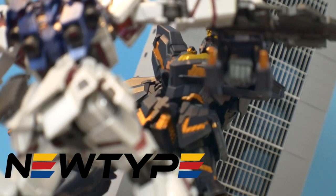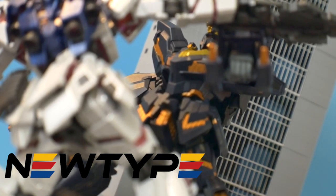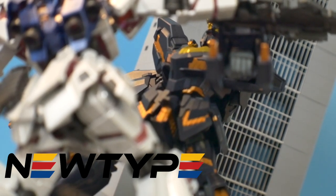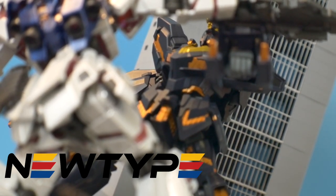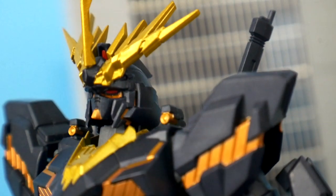Thank you to newtypehq.com for sponsoring this video. Honestly, I could not do any of this without them and I'm really appreciative of everything they do for me. If you really want this figure you can pick it up there and use promo code Krosama to get 10% off.